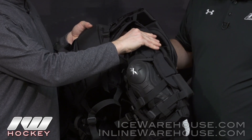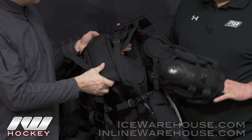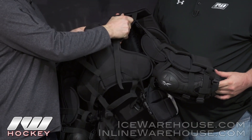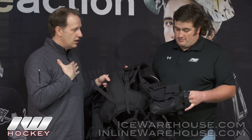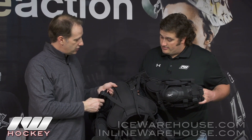There's extra protection for your bicep, for the outside of your bicep, and nice protection for your spine. There's also easy adjustment in the back to make sure that you can lift the front part of your chest protector for goalies that are a little skinnier and need that higher protection in the front chest.